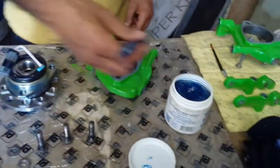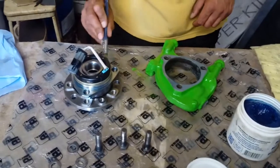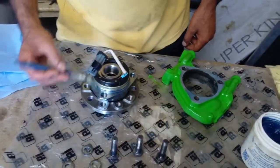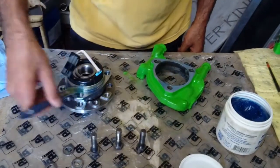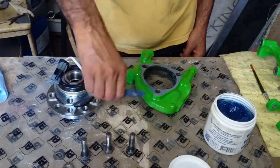This is corrosion block grease — I think it's like an ACF 50 type of product. It's in a grease form. I think you can get ACF 50 in a grease form as well, so it should do pretty much the same job. It's very resistant to rusting.